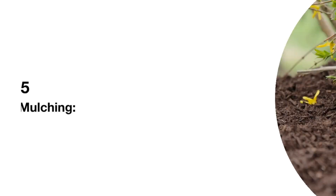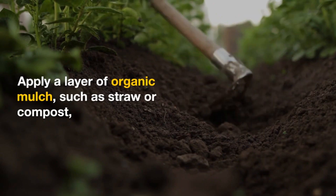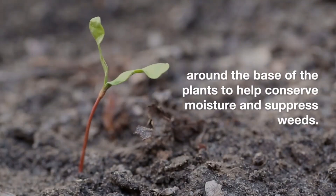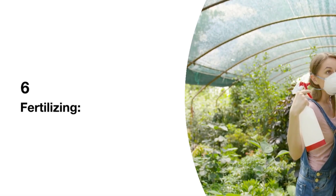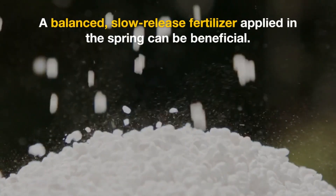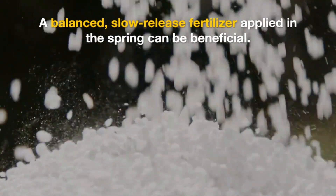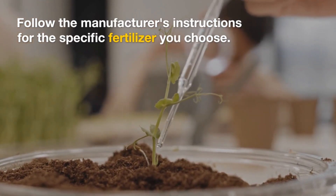5. Mulching: Apply a layer of organic mulch, such as straw or compost, around the base of the plants to help conserve moisture and suppress weeds. 6. Fertilizing: Watsonia generally doesn't require heavy feeding. A balanced, slow-release fertilizer applied in the spring can be beneficial. Follow the manufacturer's instructions for the specific fertilizer you choose.